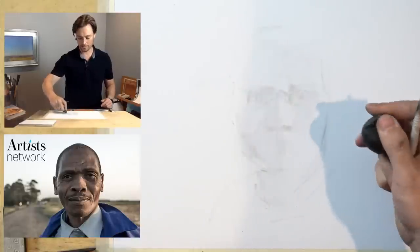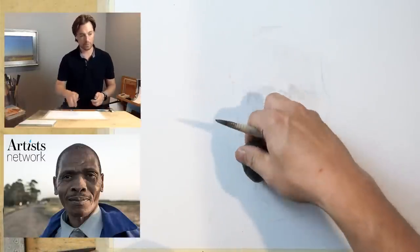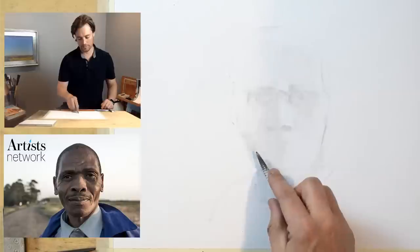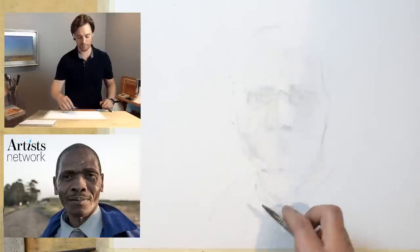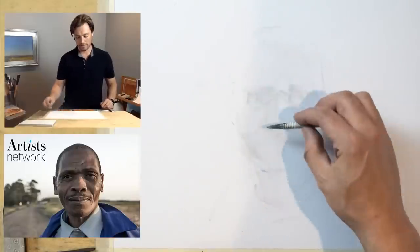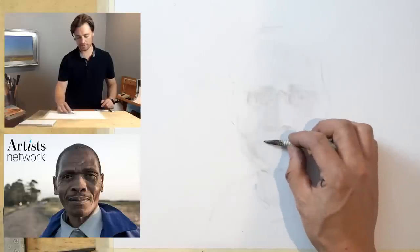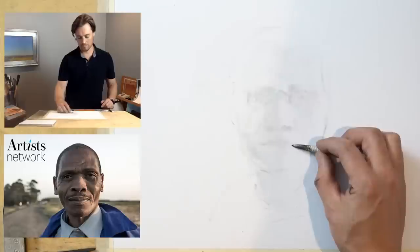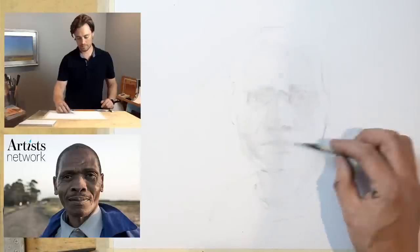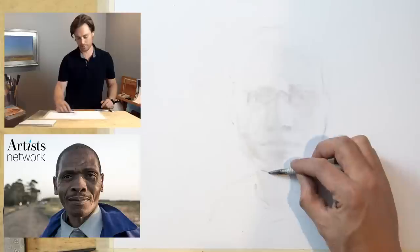Doing some negative drawing — as I go through and erase down some of these marks to make adjustments, it's really helpful at this point to be skeptical of all my marks. I can't trust that any of them are accurate yet. I've got kind of general features suggested, and now I can start to do more of an assessment about the proportions.